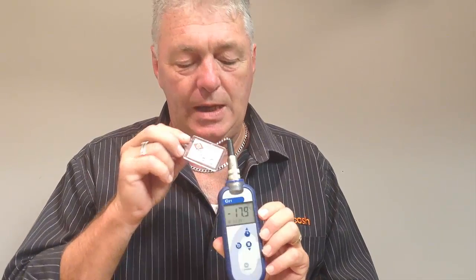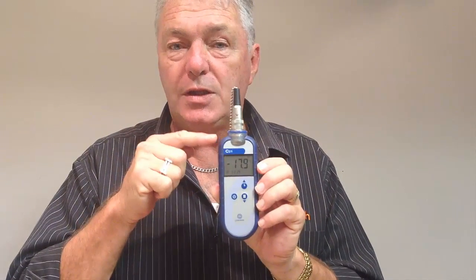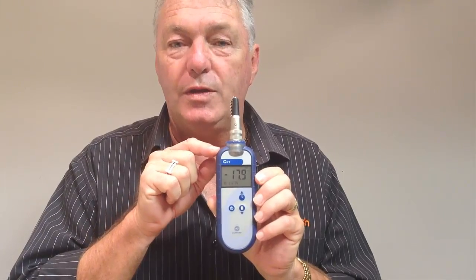I have now connected the minus 18-degree test tag and as you can see we have a reading of minus 17.9. So we now know that by using these test tags, this thermometer is accurate within the legal guidelines.